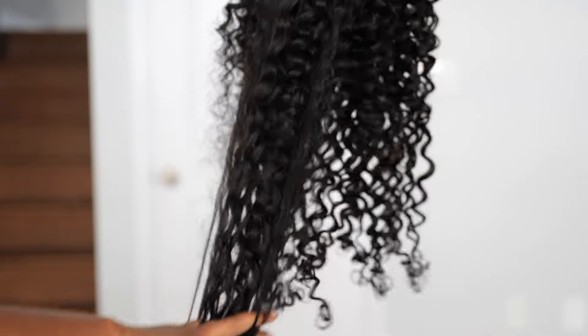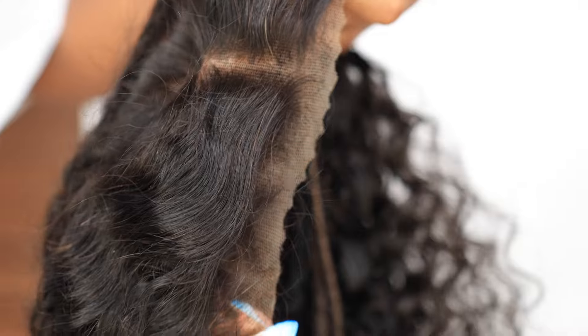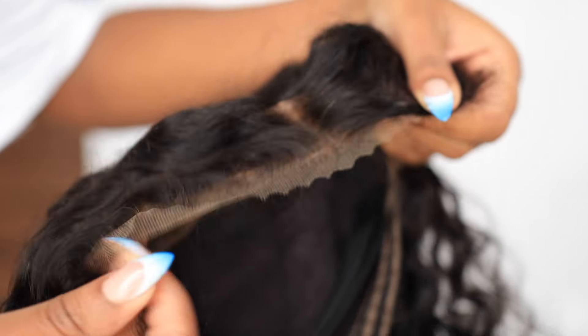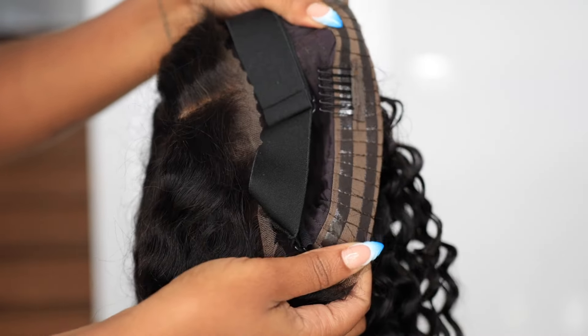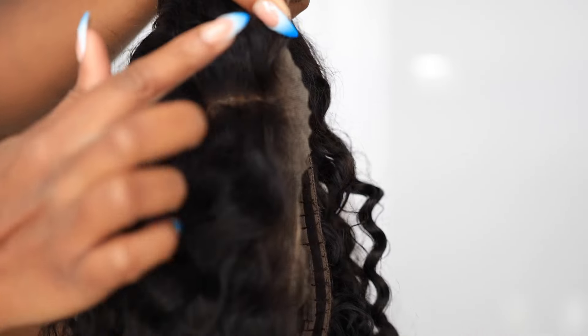This is an air-to-air glueless HD wig and it's a deep wave. I got it in 24 inches and it's a medium cap size. I want to show you guys what the lace is looking like, especially the inside, since this is an air-to-air glueless wig — and it comes with the adjustable strap.